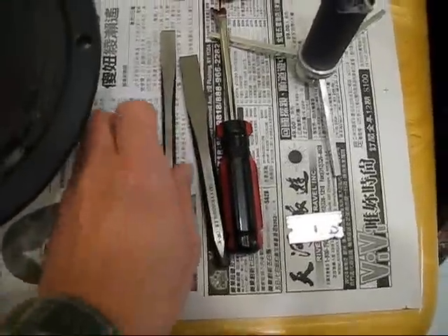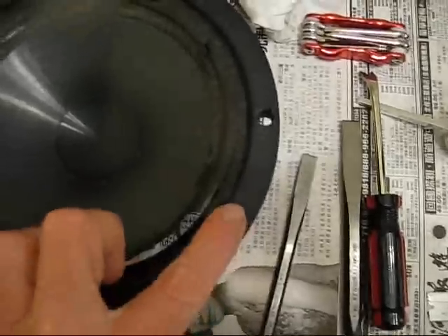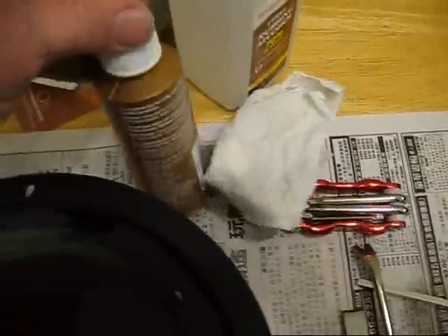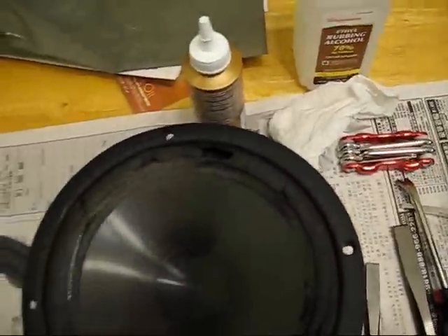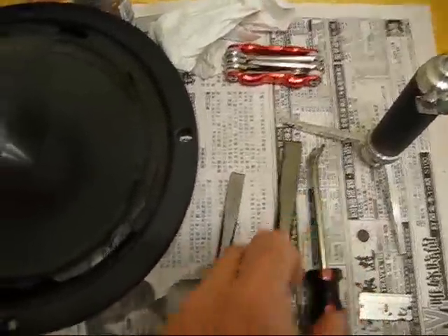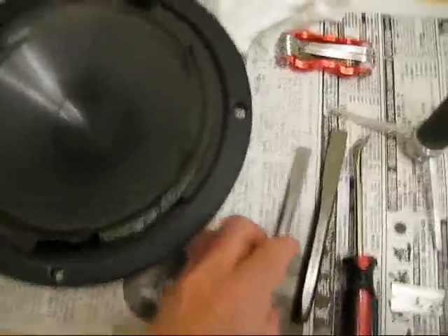You're going to need some scrapers to scrape the old rubber off — you'll have to scrape all the surround off underneath the plastic. You're going to need a good razor blade, some glue, and some alcohol to clean around and get all the residue off so you can put your new surround on. We also have a pry bar tool to take the plastic ring off. So let's get started.